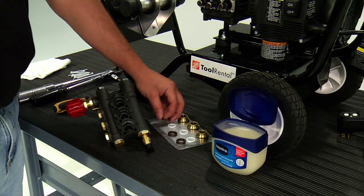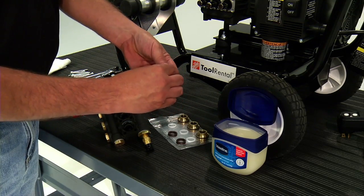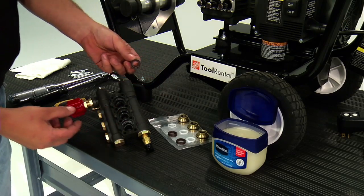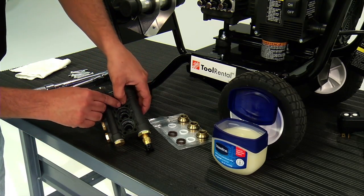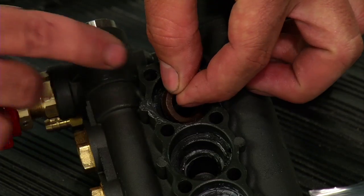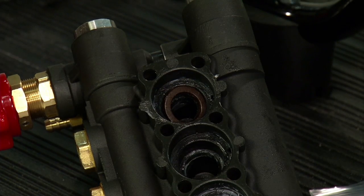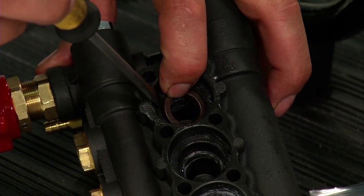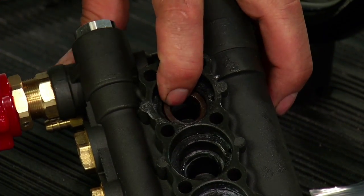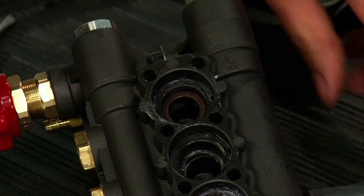Now you are ready to replace the pump packing. First, lubricate the brown cup seal with lithium grease or Vaseline. Insert the seal lip down into the pump head port. Push the brown cup seal into the bottom of the pump head port. If the seal will not slide in, use a flat blade screwdriver to gently push on the outside diameter of the brown cup seal until fully seated in the bottom of the pump head.